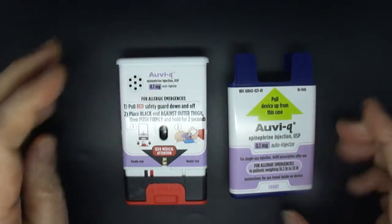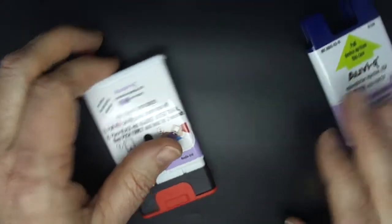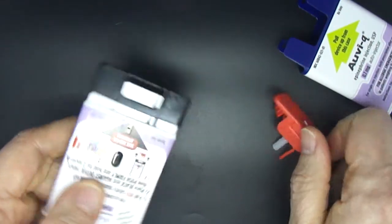If having an allergic emergency, pull red safety guard down and off of Avi-Q. If not ready to use, place black end against outer thigh.